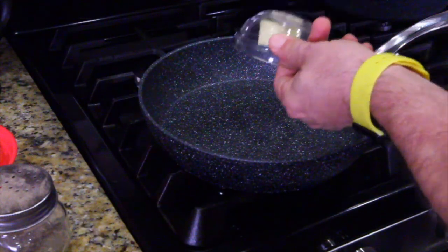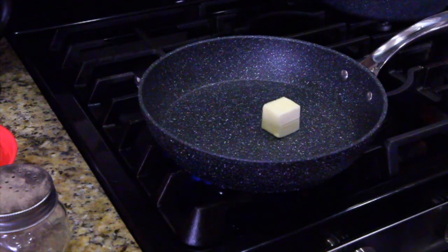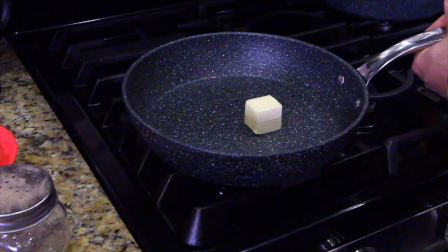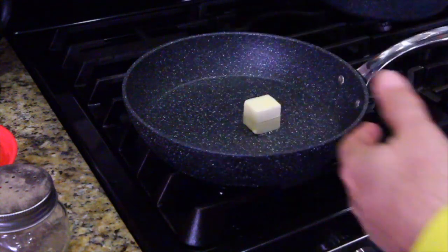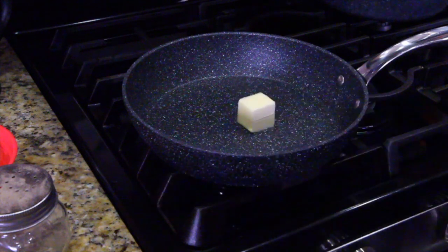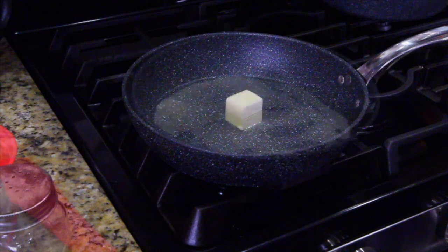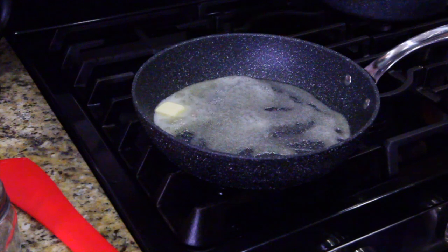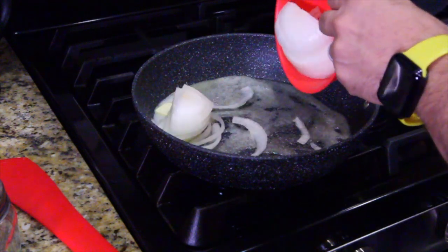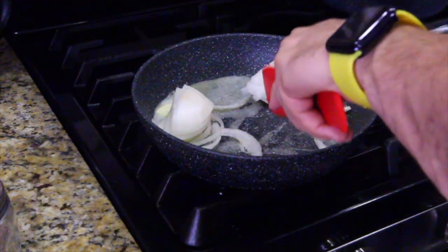First thing we're going to want to do is put our butter in the pan and get that flame started. Always make sure your flame's on, because let's say it didn't light — it would just be pumping out gas, and then any spark, it could explode. So always make sure the flame's working. Most of the butter is melted; you don't have to wait for it all to melt because it'll be melted in the next few seconds. So just take your onions and gently place them in there, then break up your onions.